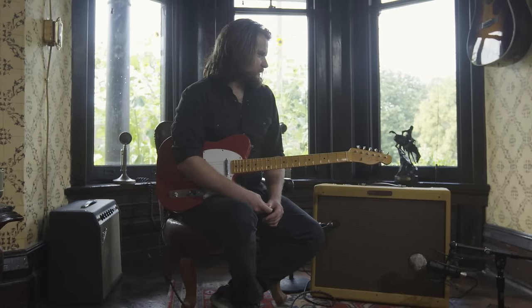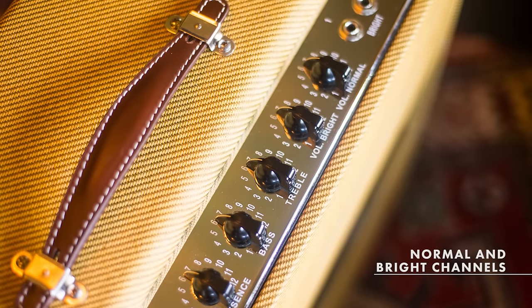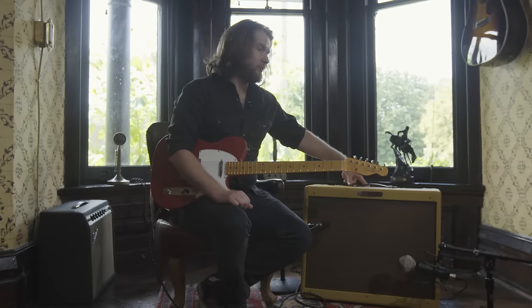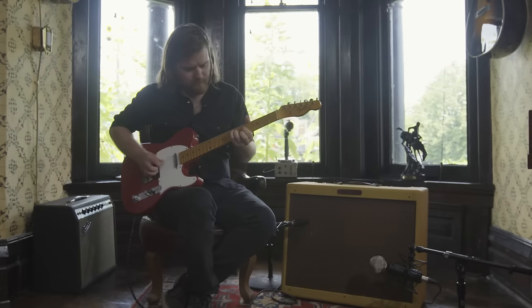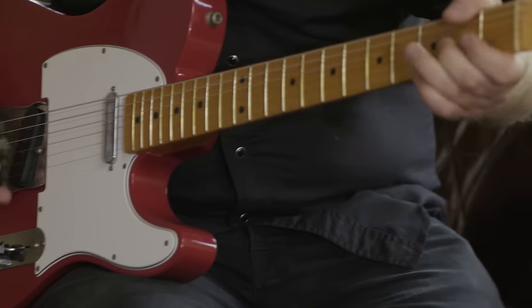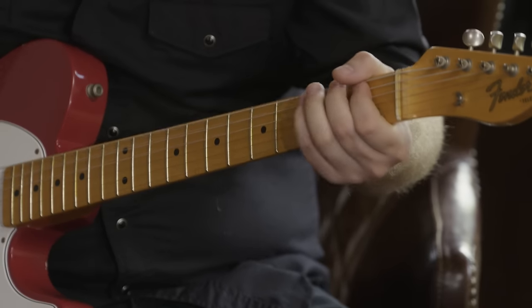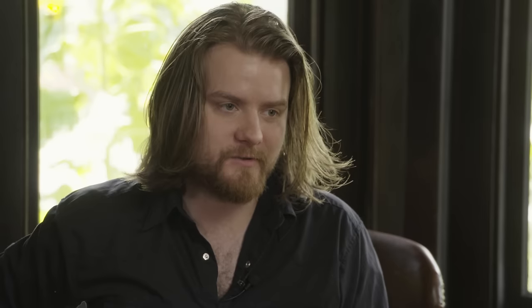It has that classic tweed tone. It's warm. It sounds really transparent, not too bright. One of the really important things for me in an amplifier is that you can actually turn the treble up and it will not tear your ears. It's just an overall really musical sounding amplifier. The most important thing is to feel inspired.